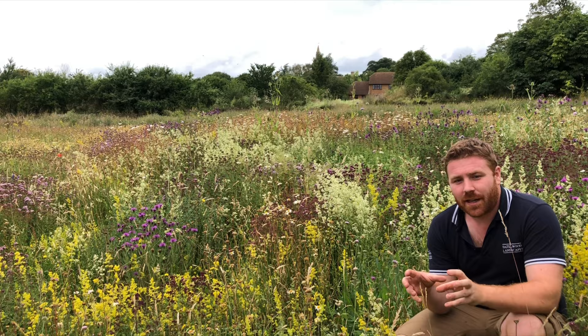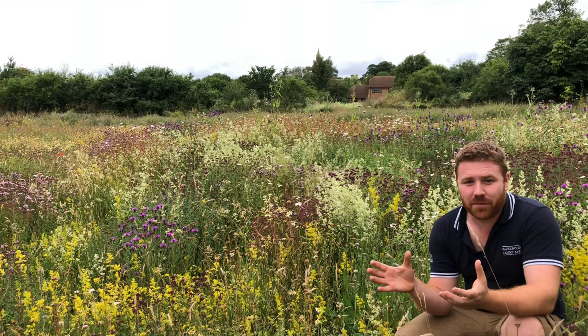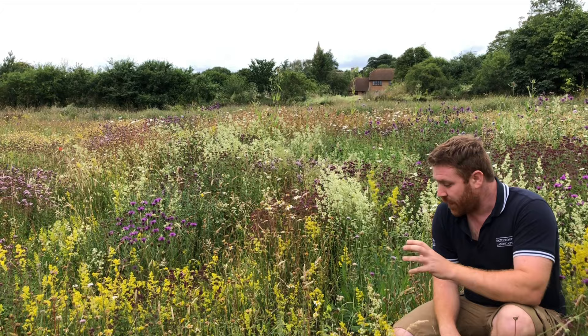One thing I would like to run by you today is how you could really help wildlife in your own back garden by recreating and using some of these plants that are in this meadow behind me in a herbaceous border. It might sound like a bit of an alien concept, but forget your begonias and your double-headed roses. In this video I want to show you exactly how you can use some of these plants in a border and really help the wildlife.